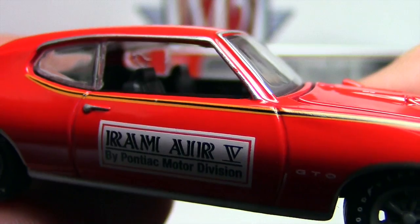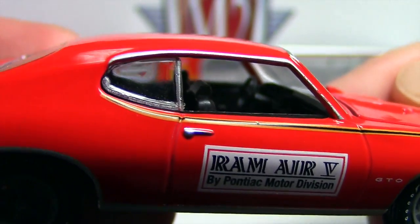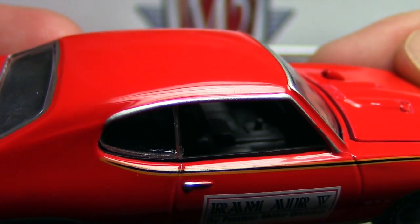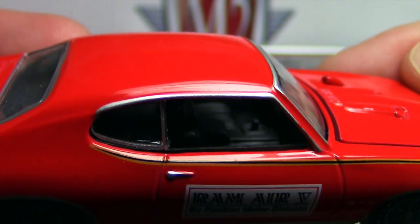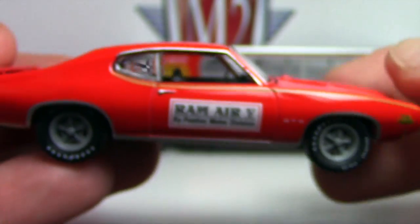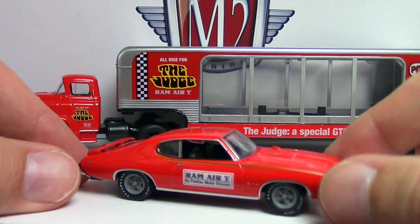The interior is pretty nice. Look at the detail on the seats — nice texture on the seats. You can see the steering wheel in there and the stick shift down there. Beautiful, just gorgeous stuff in there.